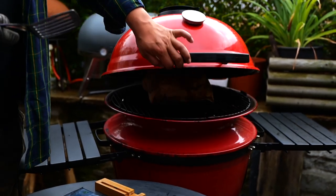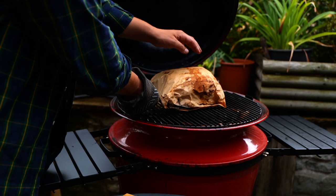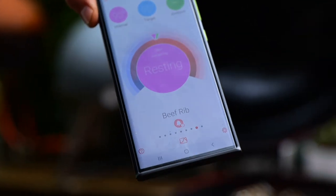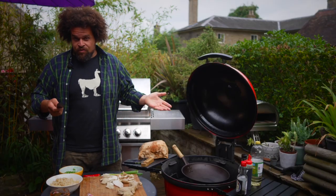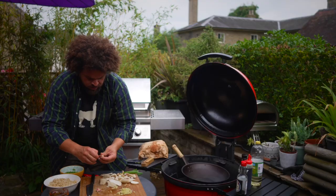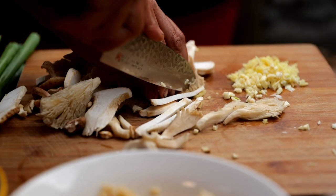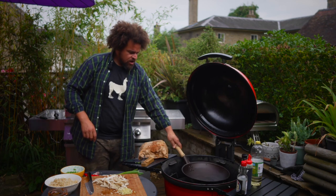We've hit temperature — she's ready to come off. I'm going to let her rest. The meat is going to tell us how long it needs to rest. At the moment it's saying 18 minutes, which gives me just enough time to knock up my kimchi fried rice. I'm going to start the base of this fried rice with some garlic and some ginger. We've got some of Morrison's finest woodland mushrooms.